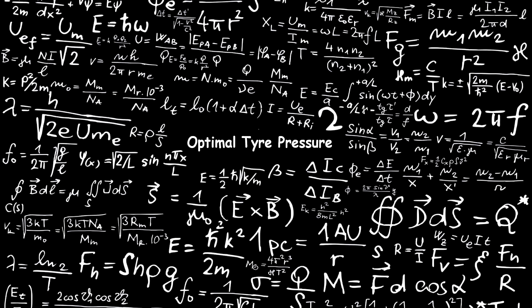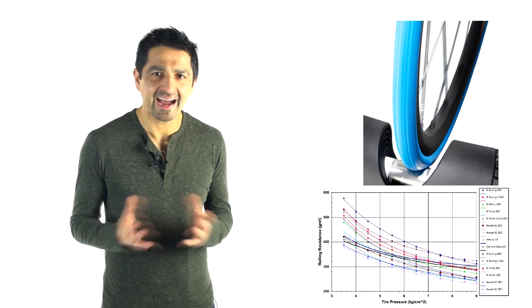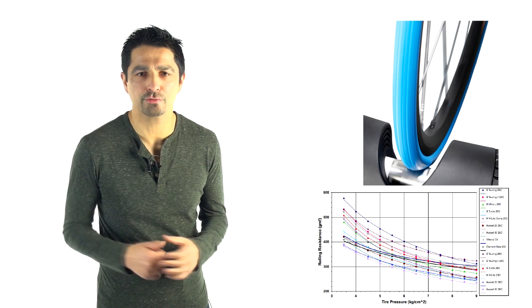It is a confusing area, and the reason it's confusing is because we know from older studies on the roller or from really smooth surfaces — for example the velodrome — that high tyre pressures basically help you reduce rolling resistance. When I say optimal tyre pressure I really mean optimal for improving your performance, that is reducing your rolling resistance (CRR), and avoiding pinch flats and any other safety concerns.